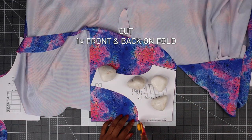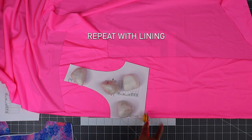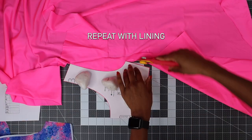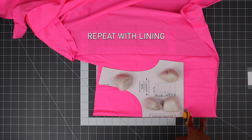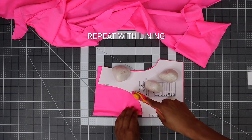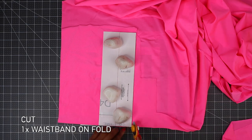Place the fabric, unfold again, and then cut one for your front and then back piece. Repeat with your lining — cut one front on the fold and then one back on the fold. Now place your waistband on fold and then cut one.